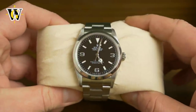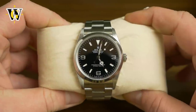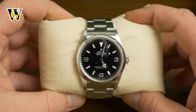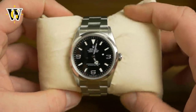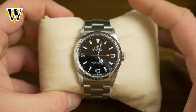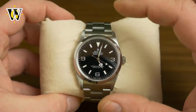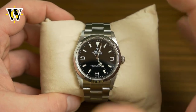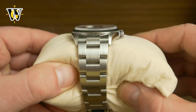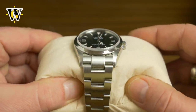I was torn between getting this 36 millimeter and the new 39 millimeter Mark 2. But I had the pleasure of holding that 39 millimeter in my hands and somehow the balance and the proportions were just not right. That thing is bigger, it's kind of shorter, but the bezel is a lot thicker. It just didn't look the way I expected it to. So I decided to get this one.